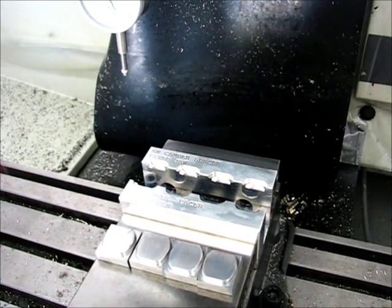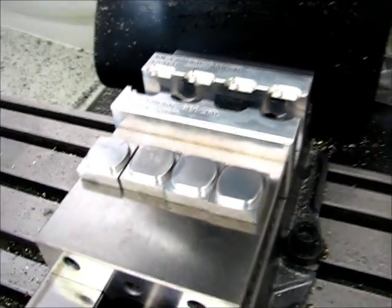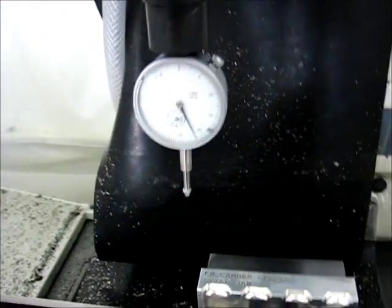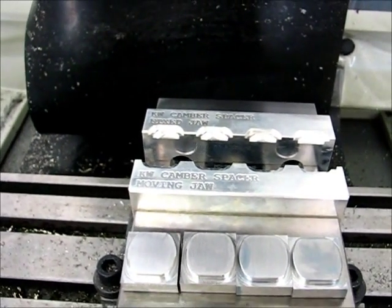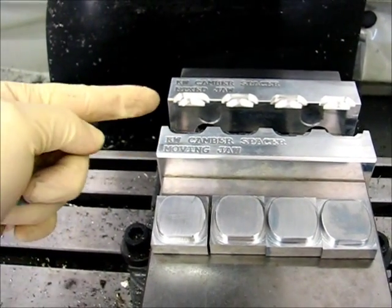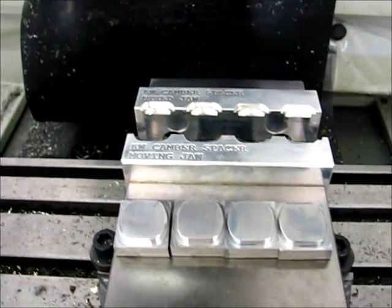It's October 20, 2013, and I'm getting ready to run the second step of these batch of parts. The Z zeroing tool is in the spindle right now. I have the X zero and Y zero already set on the chuck jaws. X zero would be on this edge, Y zero would be on this edge, so that corner right there would be my zero location.